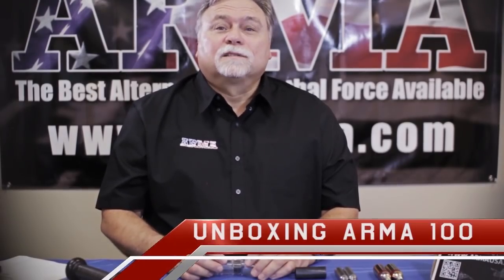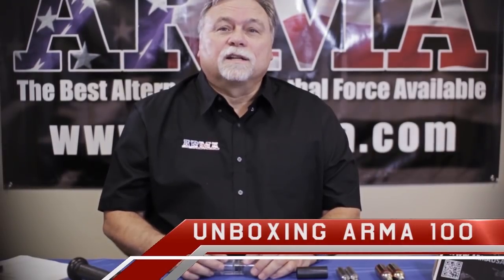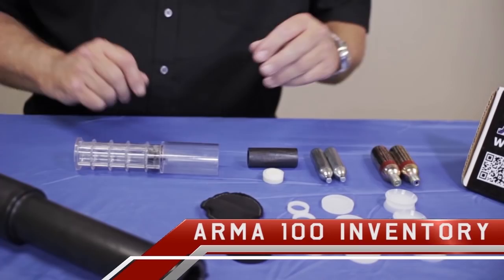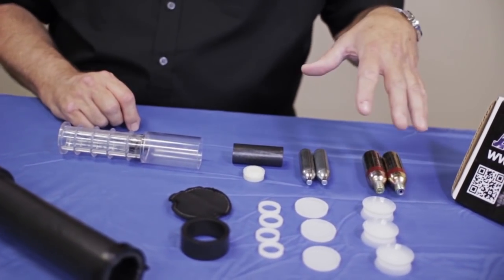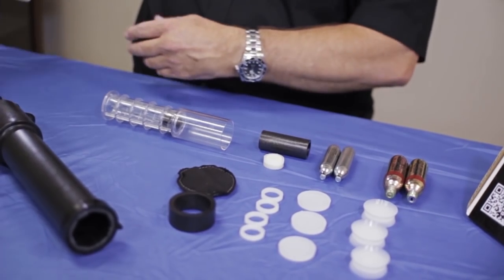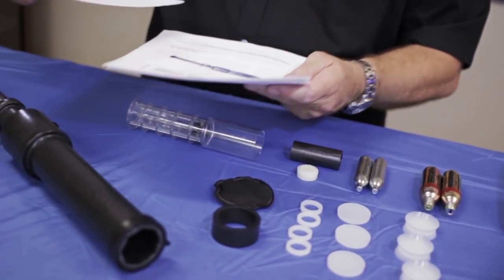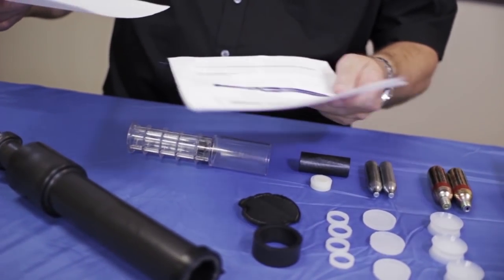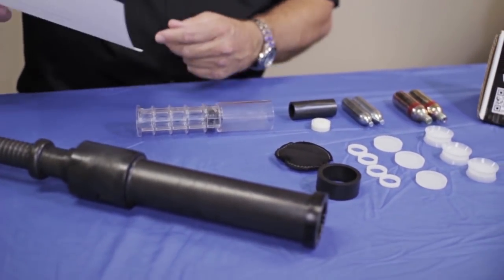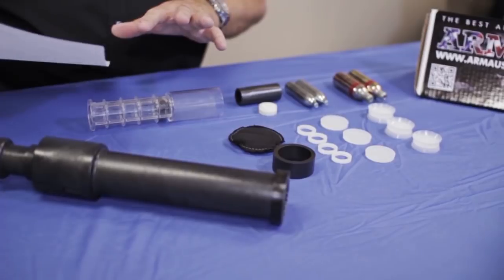In this segment today we're going to unbox the Arma 100 kit and inventory its contents. We're here with all the components of the kit out on the table. You should take them out and put them on your kitchen table or counter. First thing is grab your documents — use your guide and manual on how to use the Arma 100, and make sure we have everything in the inventory.